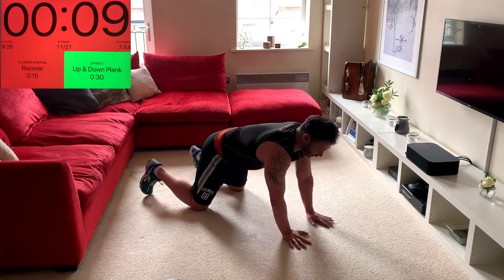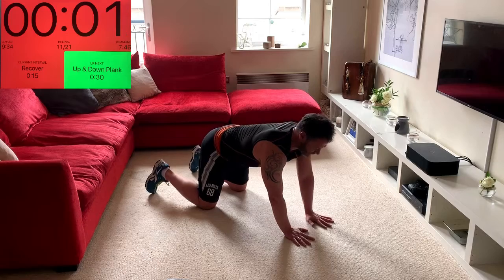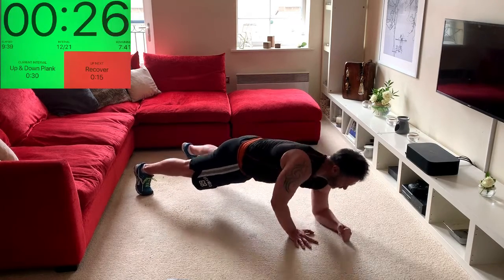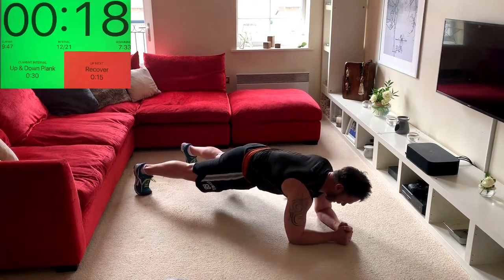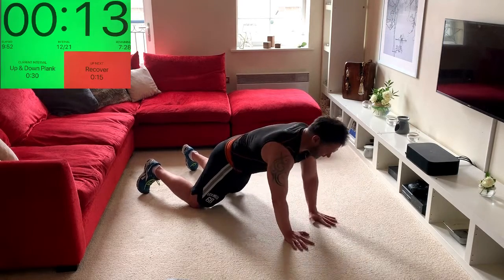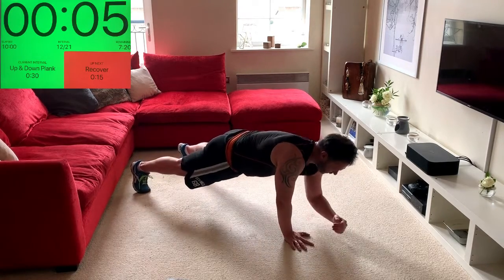Similar thing — walking down onto the forearms, alternating arms, forearm down, elbows under shoulder, then walk back up. Keep the head looking straight down, just behind the fists. Knees is fine — as I keep saying, it's your workout, you take the option that works for you. Come on, 10 seconds — we can do a couple more.